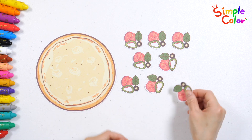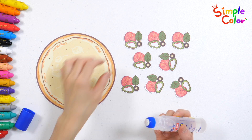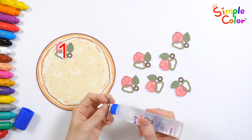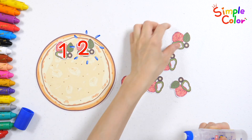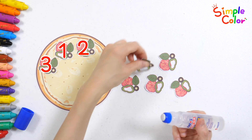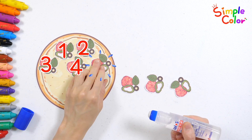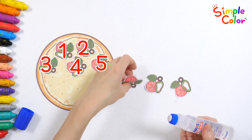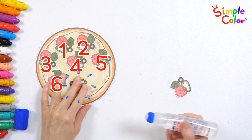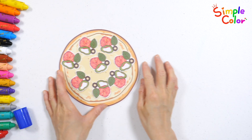7, 8. Shall we place the topping ingredients and count them? 1, 2, 3, 4, 5, 6, 7, 8. Delicious pizza complete!